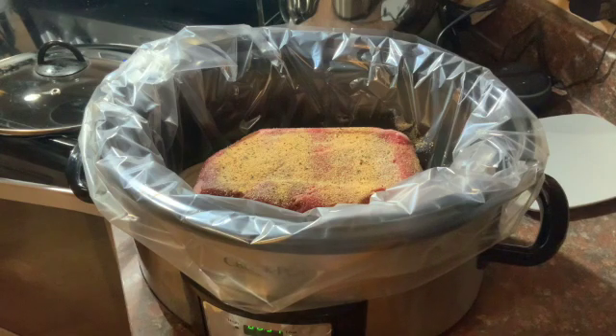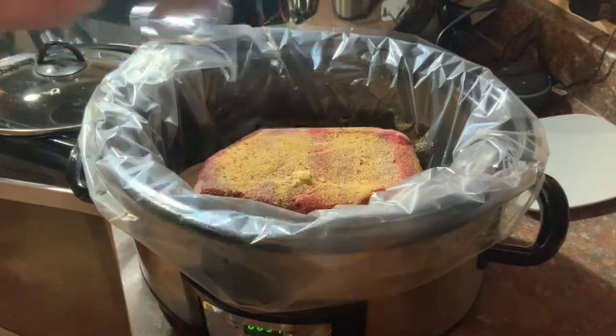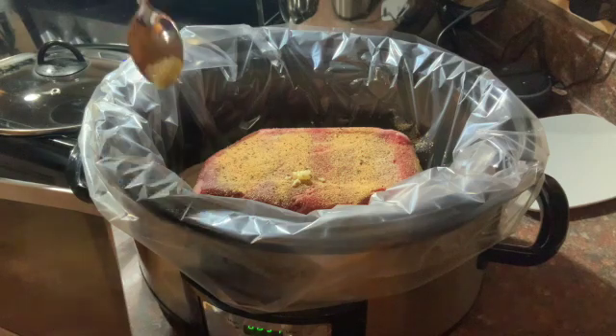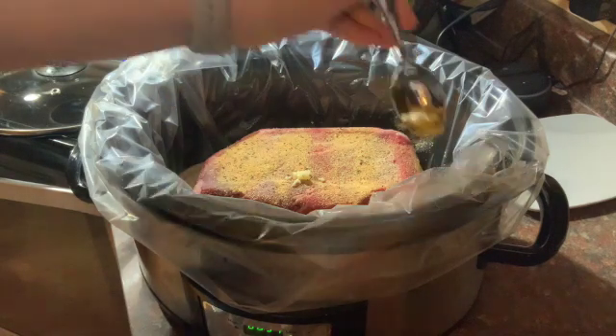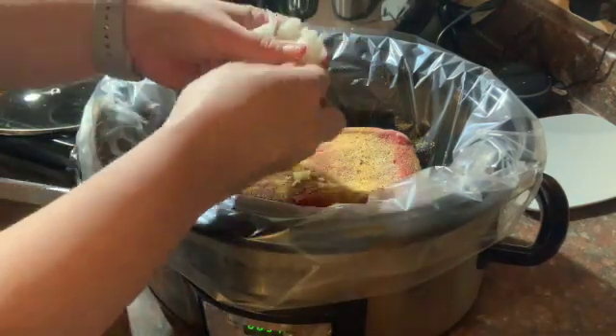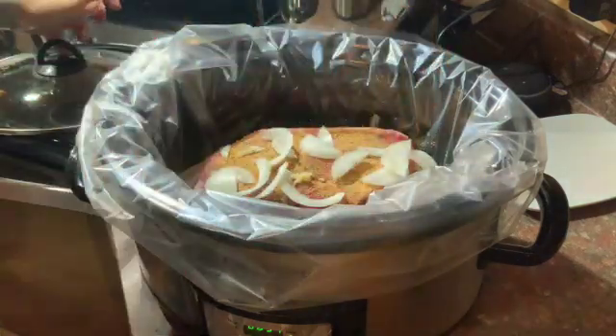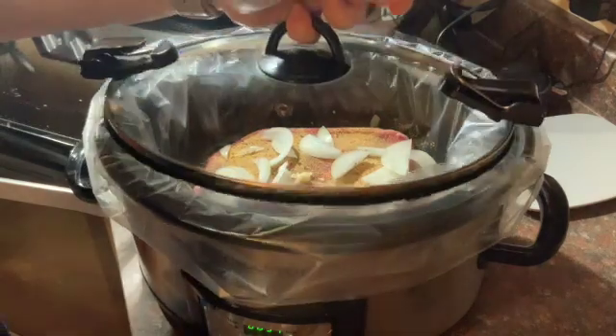Then I'm gonna attempt to open my jar of minced garlic and just put a couple teaspoons of minced garlic on each side of the roast — that's all you need. I'm gonna take those last few pieces of onion and just sprinkle them on the top, because that's just how I do this.